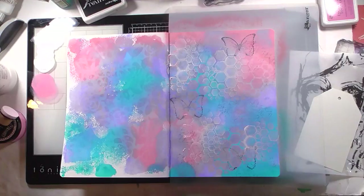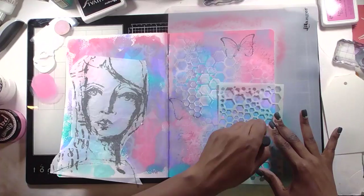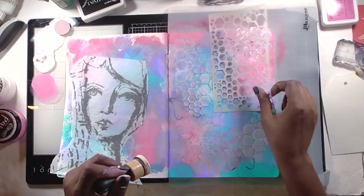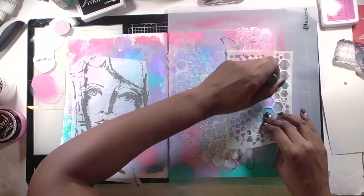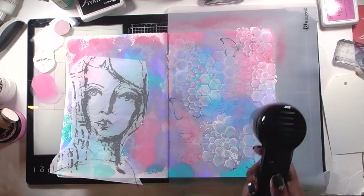I use a fresh blending foam to get more white through the stencil, then blend gesso with my fingers. My husband came home and looked at me — I was literally covered in paint on my fingernails, legs, and elbows. When I work in my art journal I really get into it. It's creative play, but different from scrapbooking. When I scrapbook I have an end result and a story to tell; here I'm just doing whatever feels good.